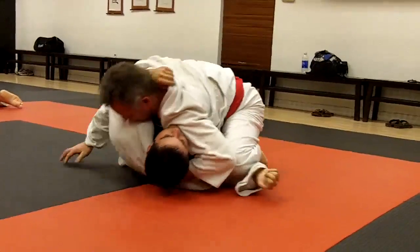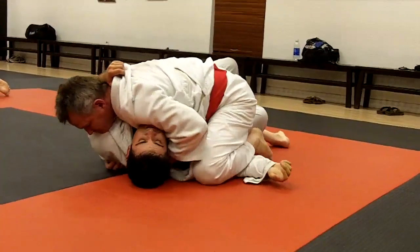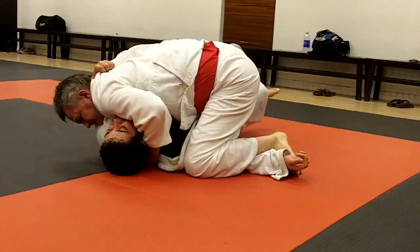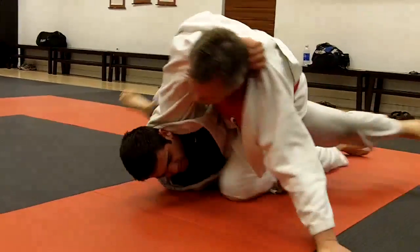Try to turn to your right, Andrew, and get your right knee in. Keep going.